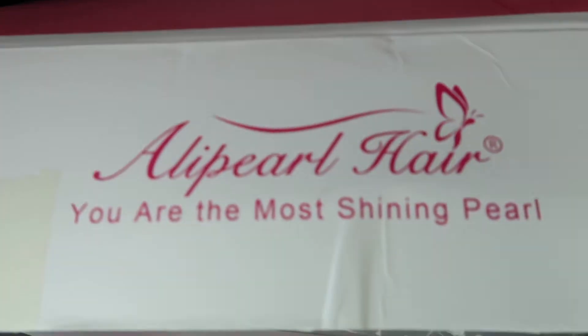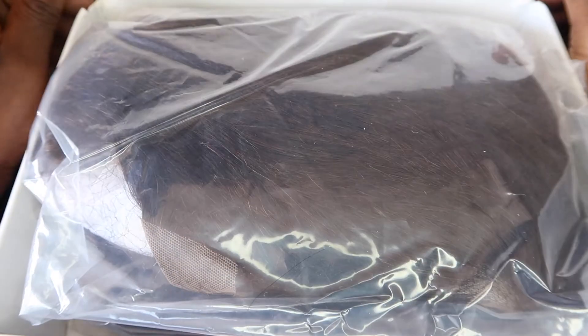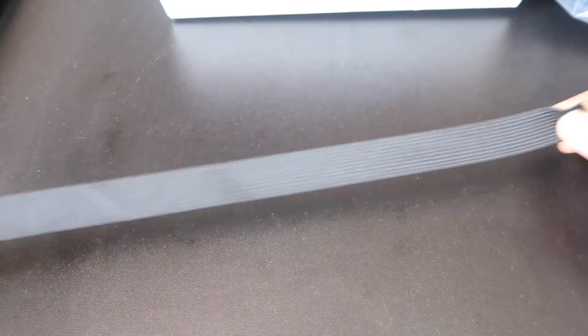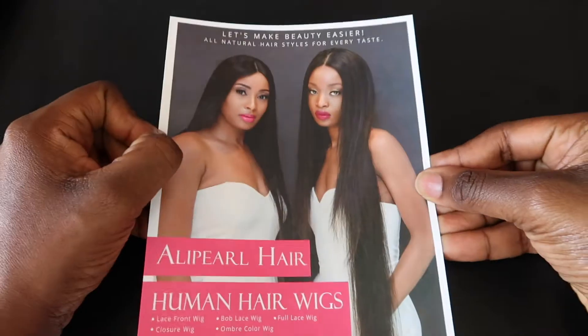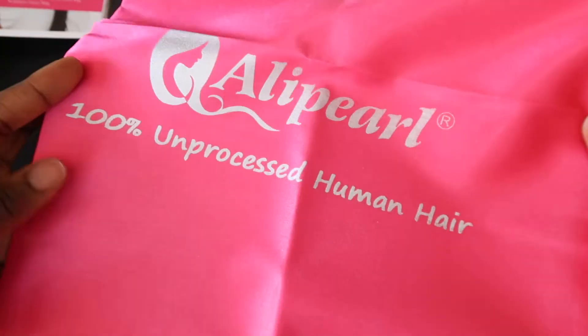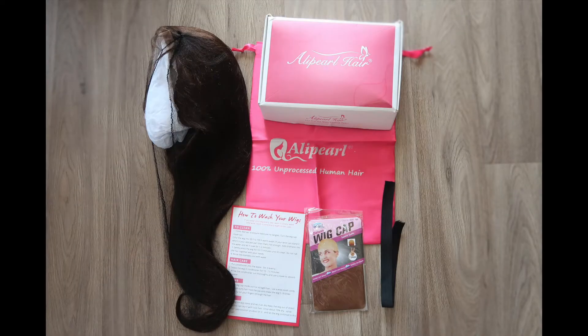Hi guys, so I'm gonna show you what comes with your Alipurl hair purchase. First off you get a wig cap — this one's a bit too light for my scalp so I won't be using it. You get a piece of elastic band, which is great, some hair care instructions, and a satin hair bag which I think is fab. And of course you have the hair.